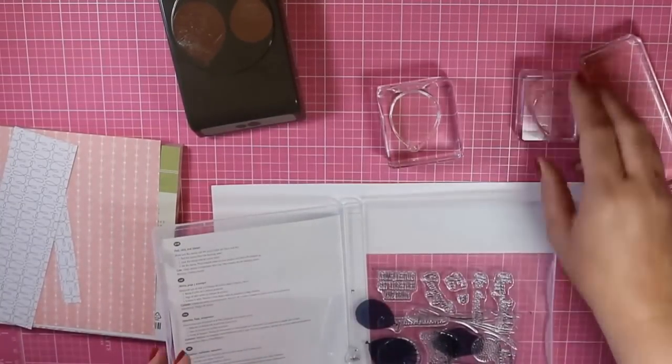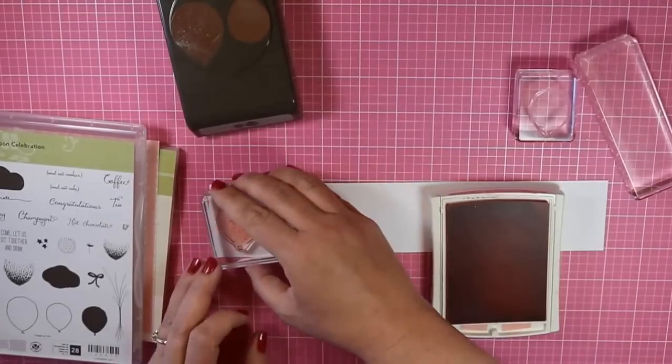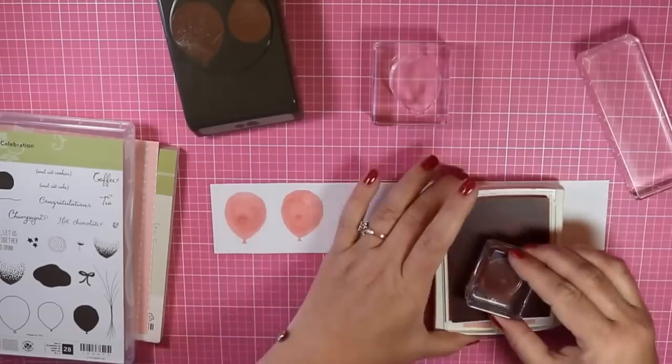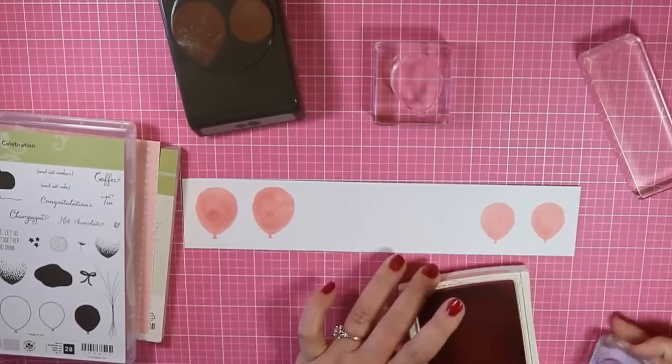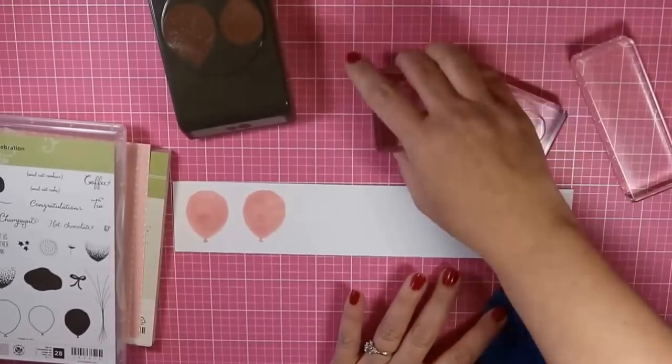You might notice a pool of ink when I stamp out the bigger balloon, and that is because I didn't get the stamp flush against the clear block, so the ink kind of pooled around it. But it really dries back so that you barely even notice it. And once I add the stamping on top of it with the gold ink, you're not even going to see it at all.